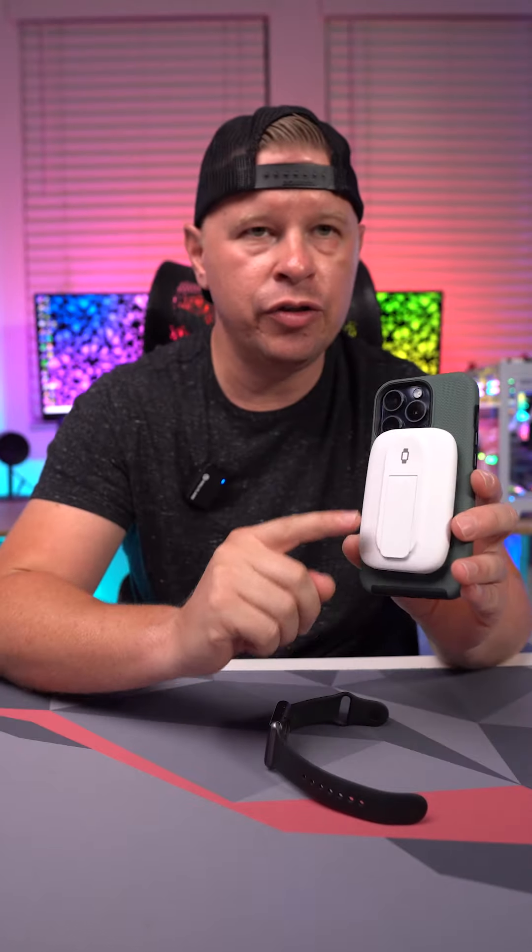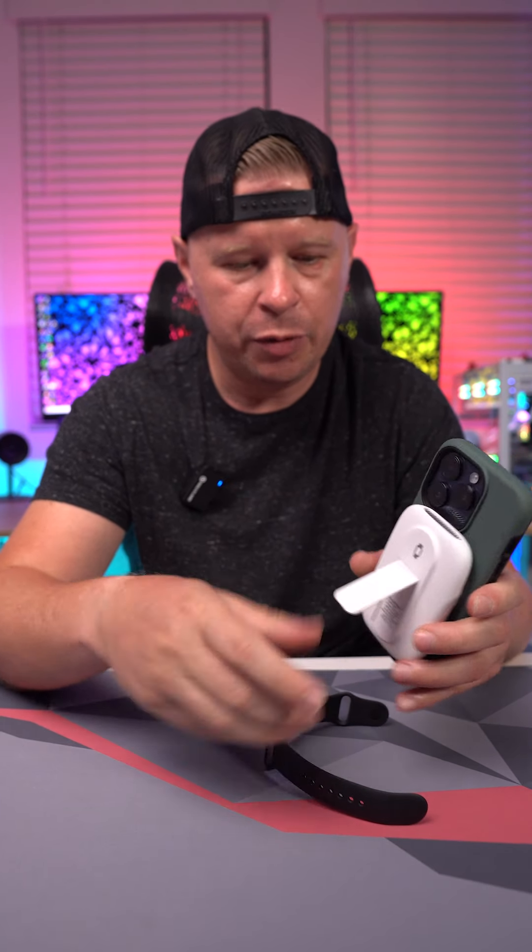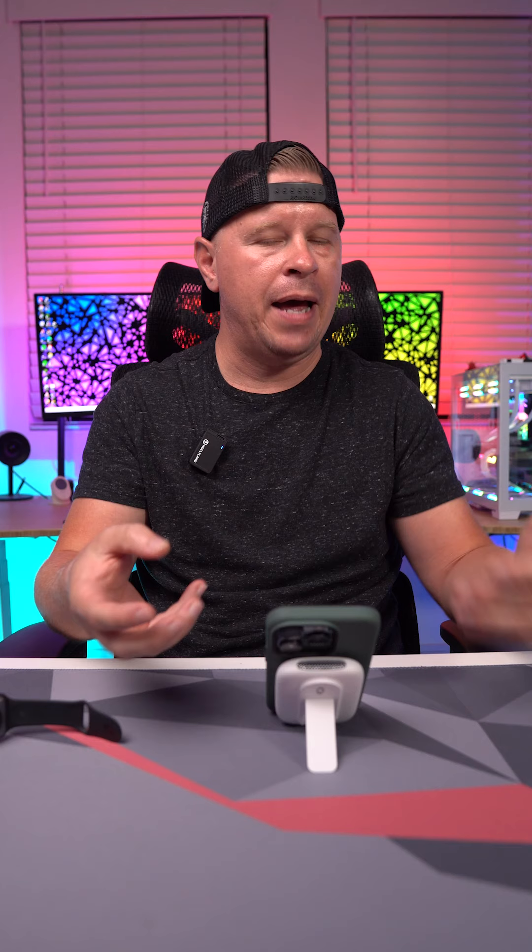One thing this has that some others don't is the pop-out stand. You put the stand out and boom — I can read my messages, I'm on the plane and want to watch a movie without holding my phone, or I'm at my desk and have my phone sitting right there so I can read all my messages.